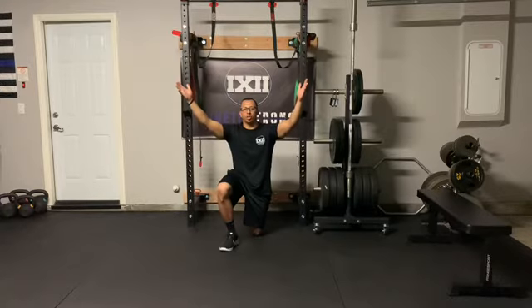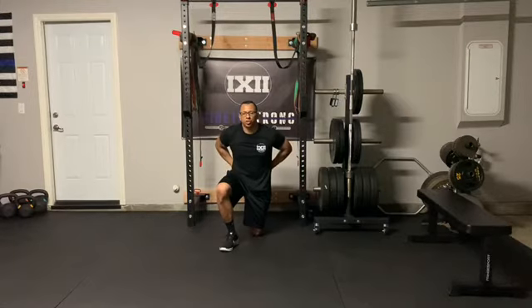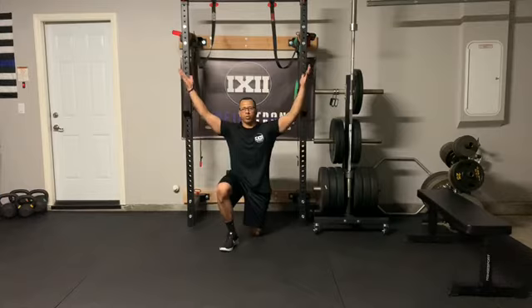Thumbs are going to be up in our Y position. We're going to slowly rotate them all the way around to our handcuff position, squeeze, and then rotate all the way back up — and that's one rep.